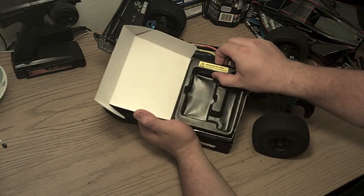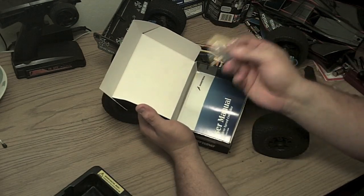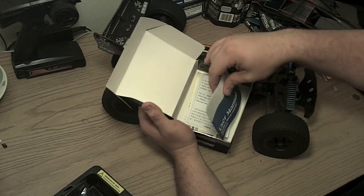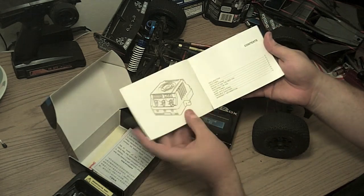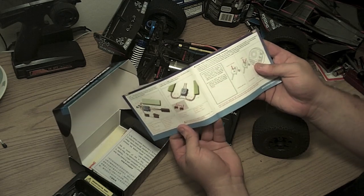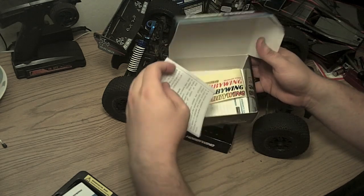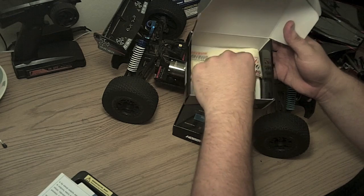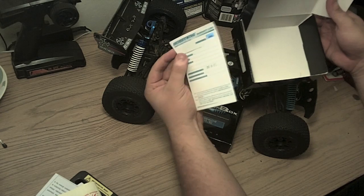Open it up. Normally the speed controller would be here. Inside you get heat shrink tubing for your motor, an instruction guide which is color, glossy, and impressively easy to read. You also get a warning card about the ability to disable the brake, some stickers, and your warranty card.